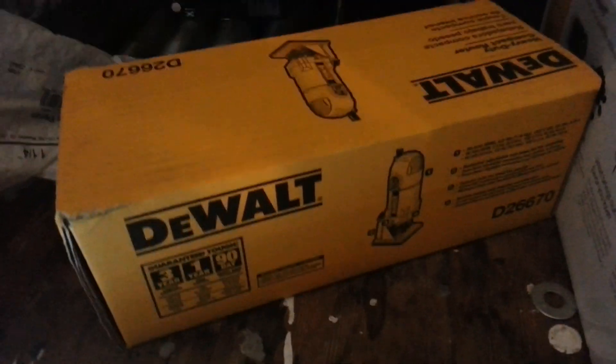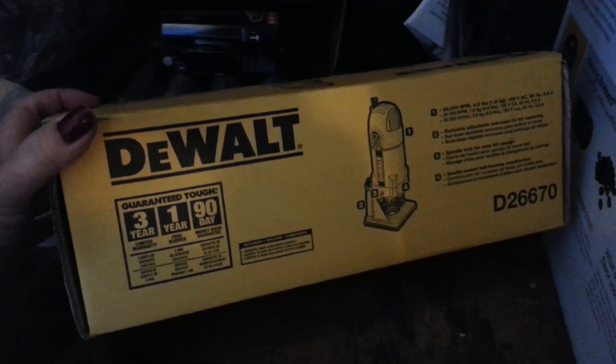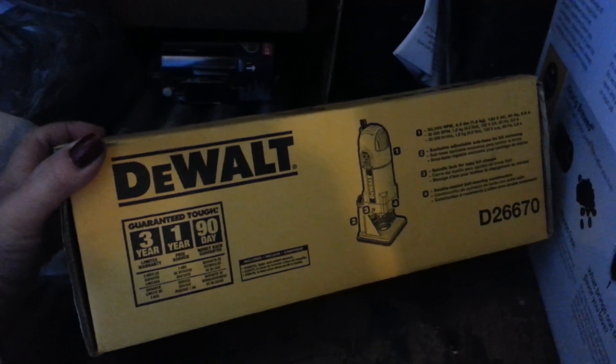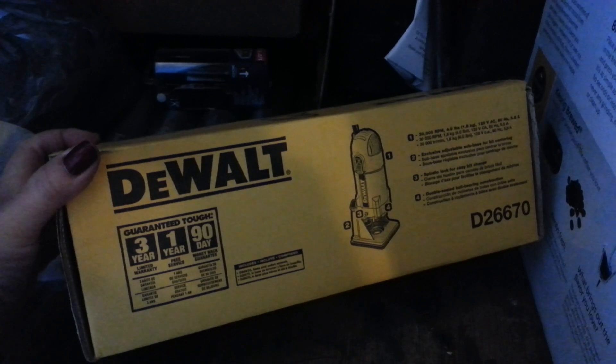I haven't gotten into that yet, but I bought this, and I kind of hope that I can take it back, because it was 90 bucks and 90 bucks is 90 bucks, right? So we'll see what my husband has. I buy him all this stuff every Christmas and then I get into it — because I really buy it for me.